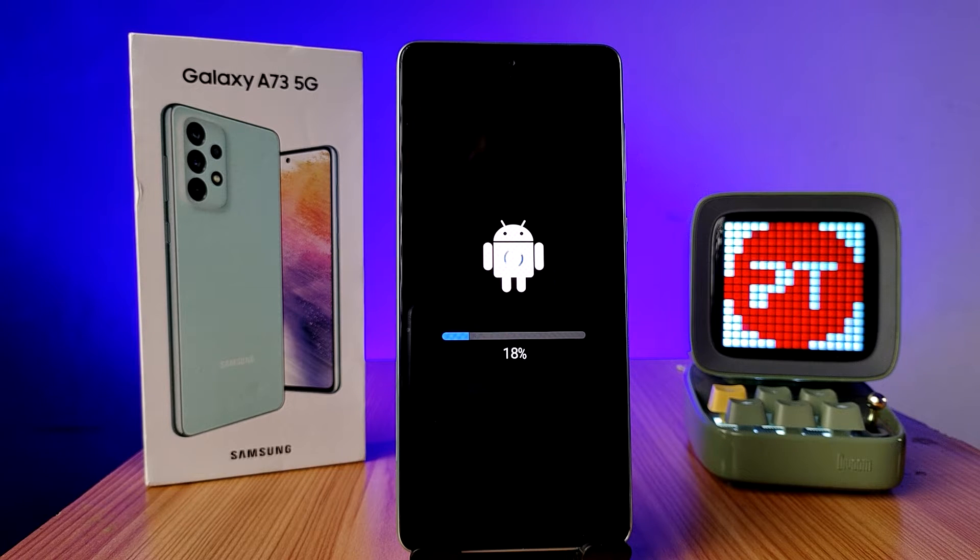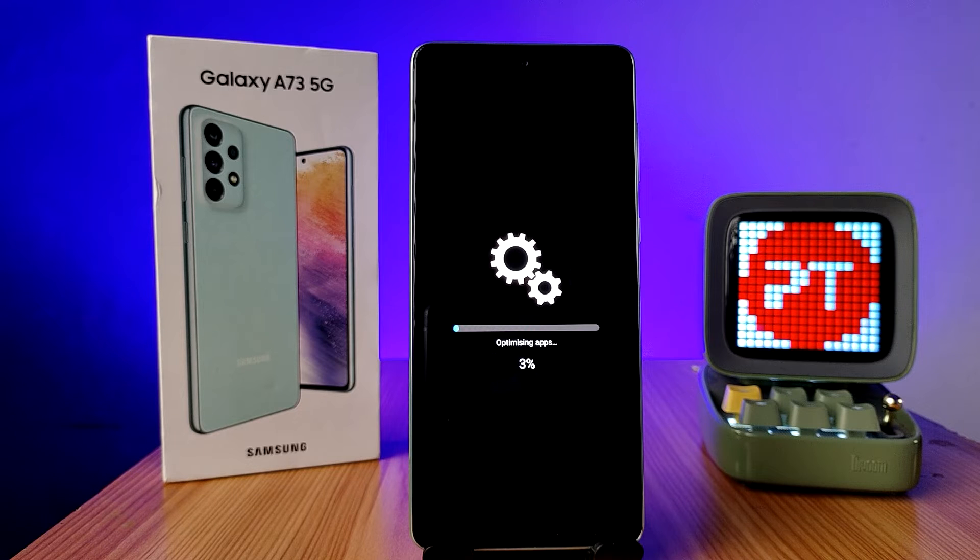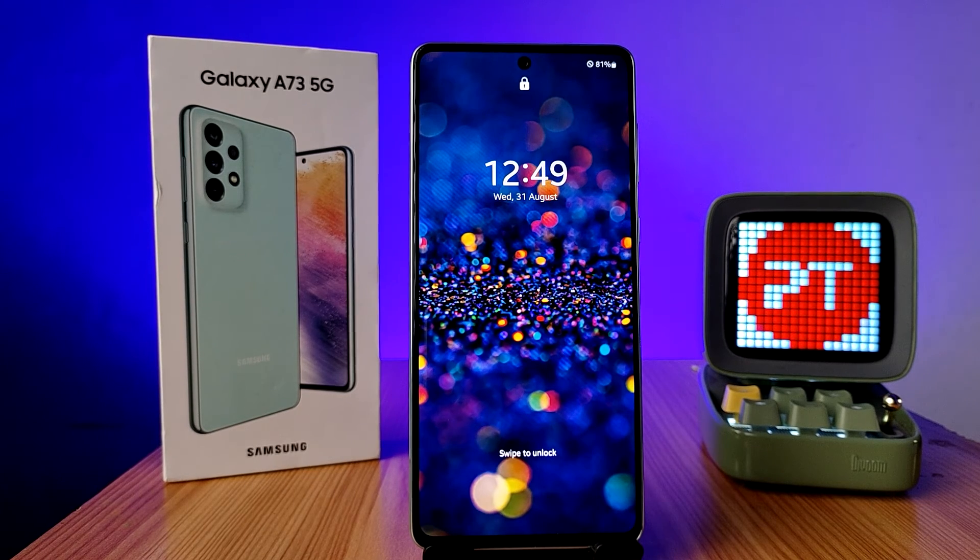The update is now installing. Now the app optimizing has started. Finally, the update is completed.